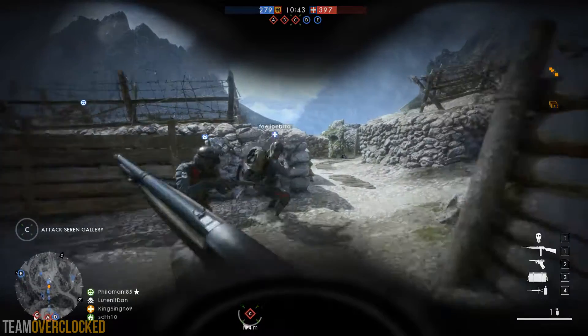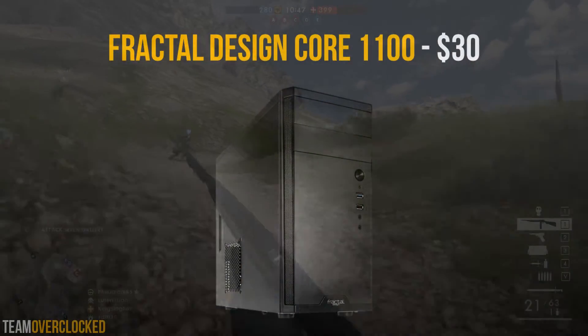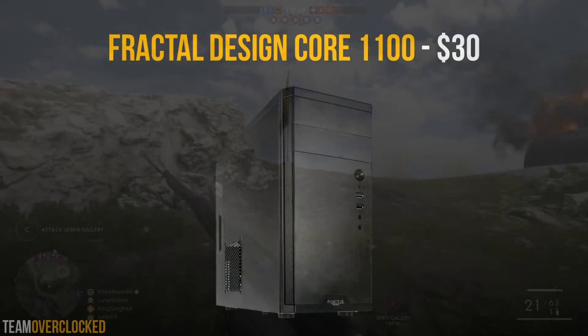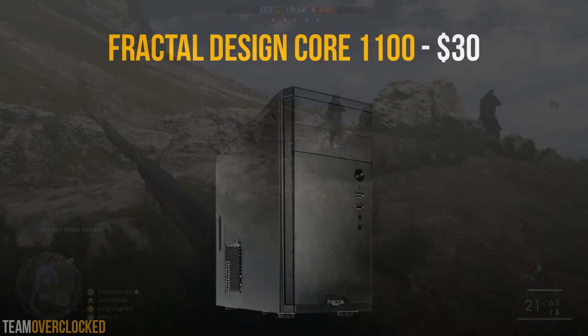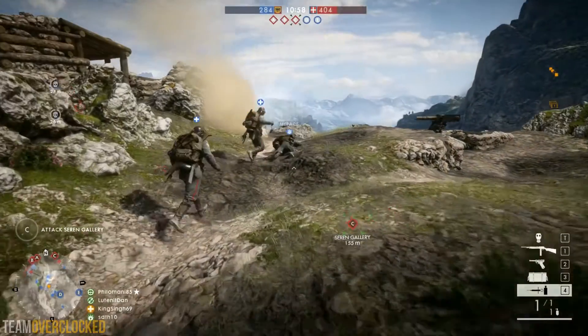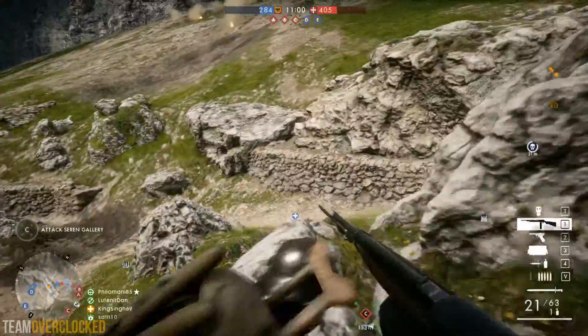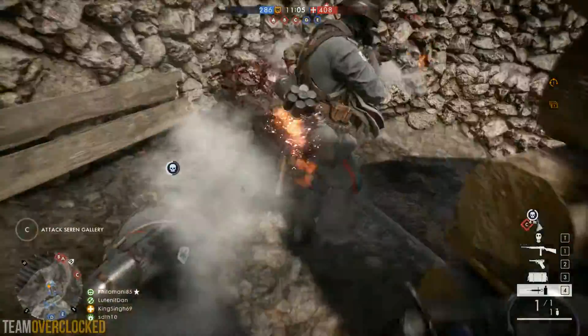For the case, I went with a Fractal Design Core 1100 for $30. This case has 2 drive bays, some cable management holes, along with USB 3 ports and audio jacks on the front panel. It also looks very nice and should go well with most budget setups, so it is a pretty good case for this build.